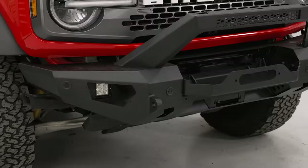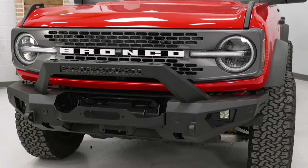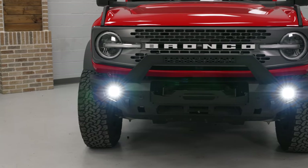The best part of all is that this will come with provisions for all of your factory sensors, so you're not going to have to sacrifice anything when upgrading to this front bumper.